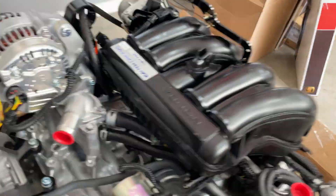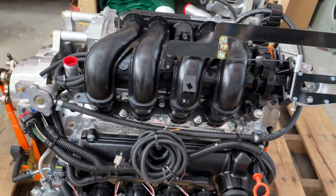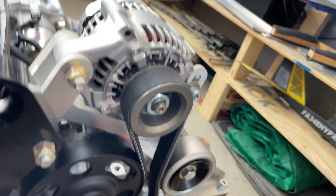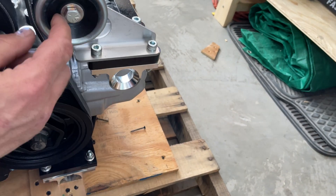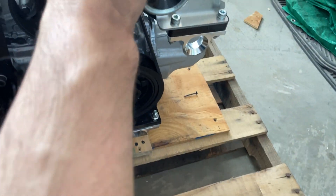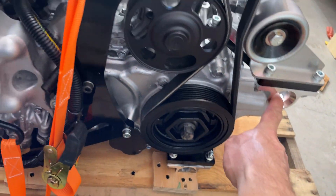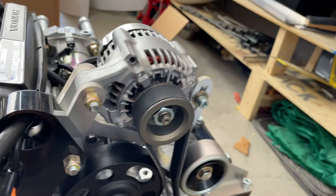They really strapped this sucker down — it did not move at all. Look at that, it's gorgeous. I can't wait to get her in the airplane. You have your engine mounts here that adapt to the standard mount. I initially thought something was a mount but it's actually an idler pulley for the belt. You have a mount here, a mount here, and one down on this side.